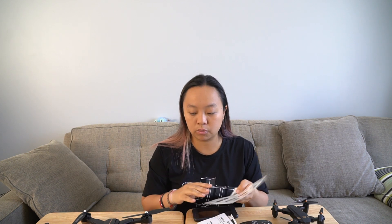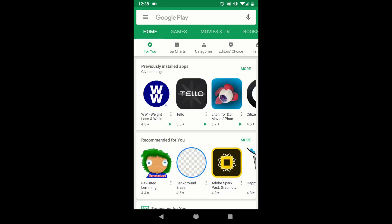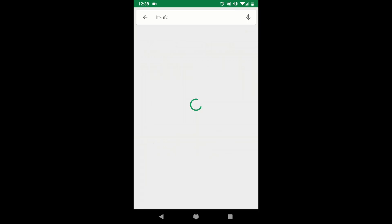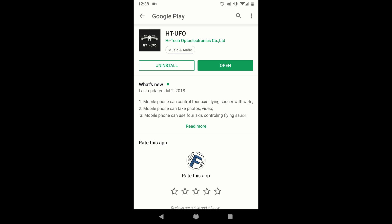So now let's get into setting up your apps. This is the confusing part — even though these two drones are from the same company, it actually uses two different apps. First, let's talk about the FQ35. The FQ35 will come with an insert that has barcodes for you to scan, or you can search in the Google Play Store or the App Store for the app name. The app name is HTUFO. You will open up the app and install it onto your phone.